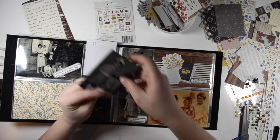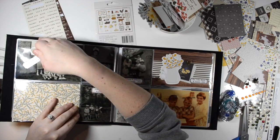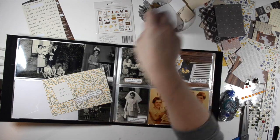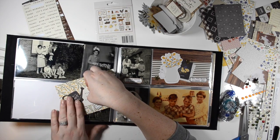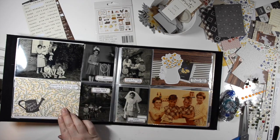The labels I'm using were cut on my Silhouette Cameo. I have a tutorial about those, and I also did my journaling in the Silhouette software. You can see a bit more about that in the tutorial, and I'll link that in the description box below along with the first two videos in this series.